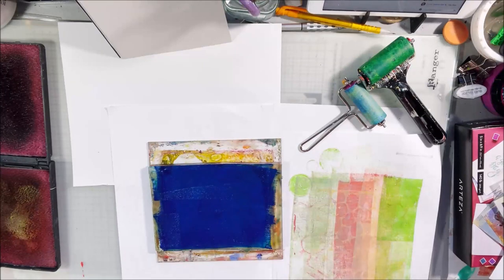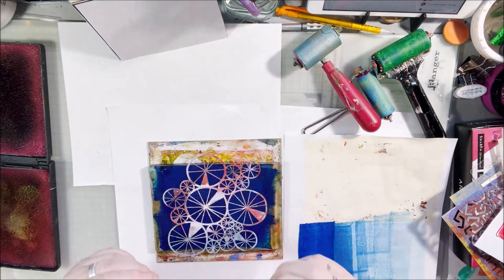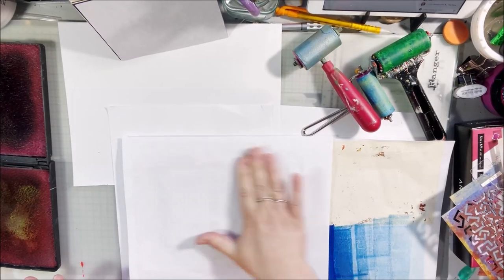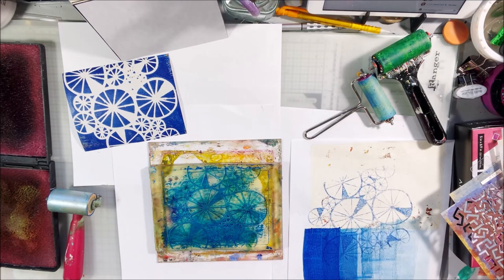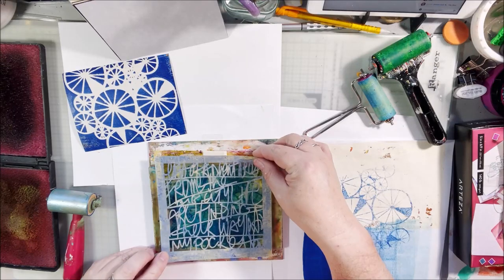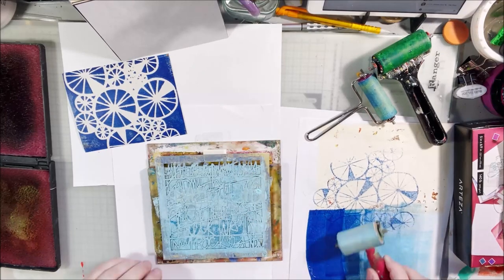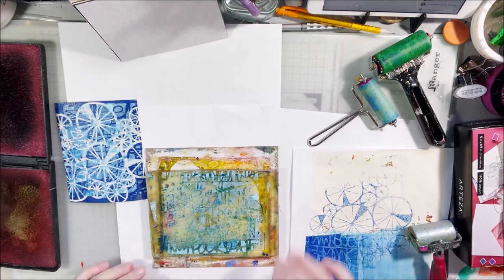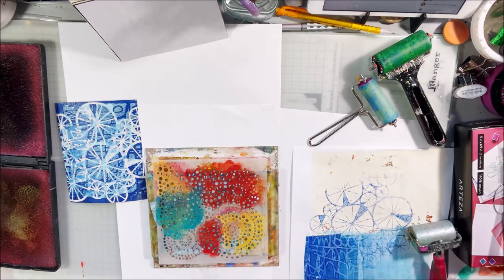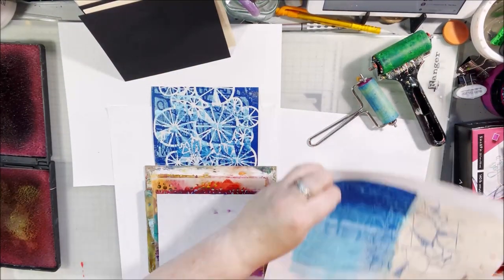For my next one I decided to go with blues, starting with a royal blue and a stencil called Spoked Wheel — I love it, it's more like a mask than a stencil. I pulled some paint off, then went back in with light blue paint through another stencil to layer more marks, one on top of the other to make an interesting background. I pulled that one onto my first piece just to get some of the thick paint off.